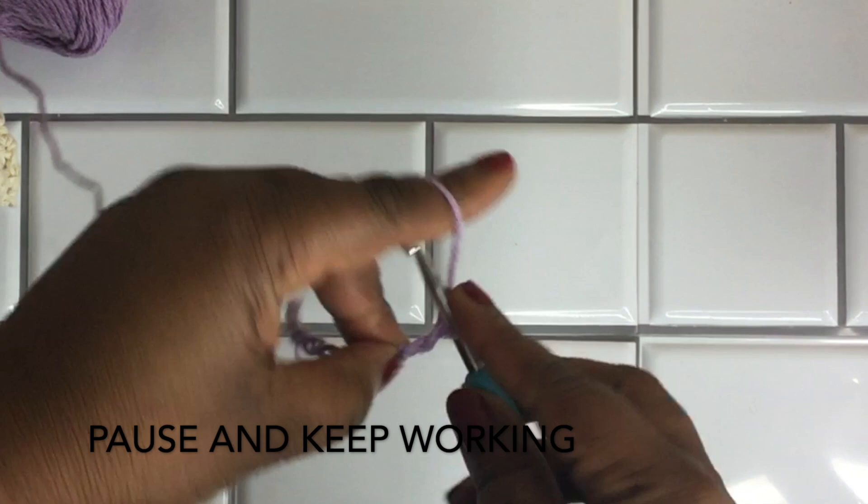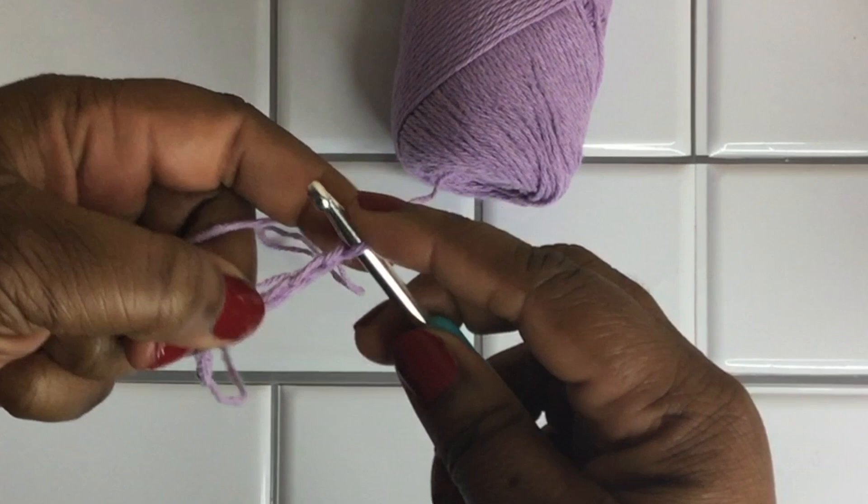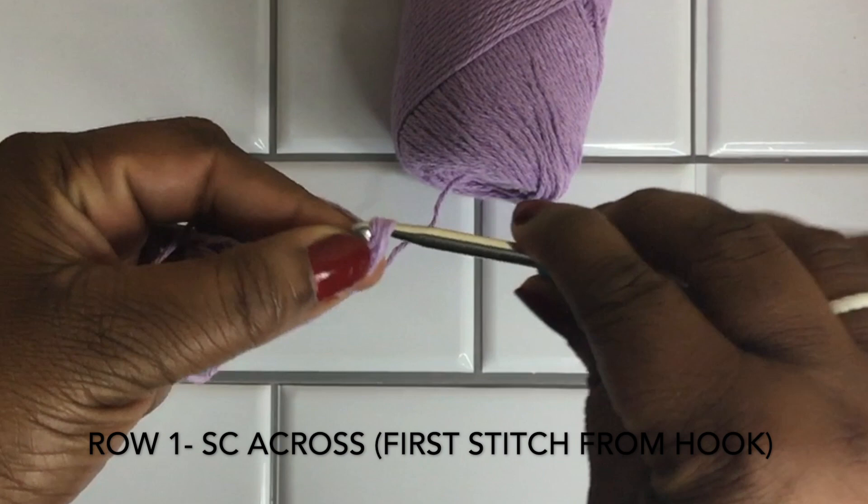Yarning over is just wrapping the yarn around the crochet hook and pulling it through the stitch. If this is going way too fast, please check my channel — I do have videos that take these beginning stitches a lot slower. Continue working until you get a chain of 21. Once your foundation chain is completed, in that second stitch from the hook — not the one where your crochet hook is, but the one right next to it — go ahead and make your first single crochet stitch.